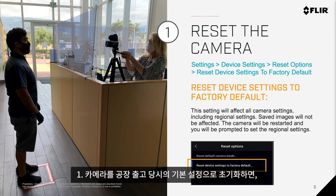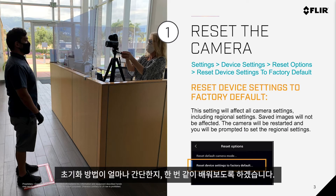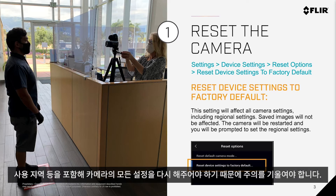Number one: resetting the camera to factory default settings sometimes solves a lot of the problems that you can encounter using a particular camera over a period of time. We're going to walk through that reset process. Notice this setting will affect all camera settings including the regional settings that will need to be re-entered after you reset the camera to factory default settings.